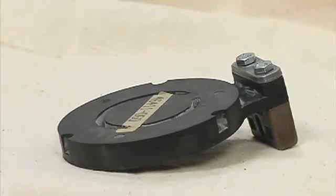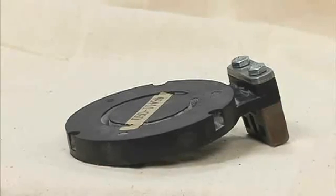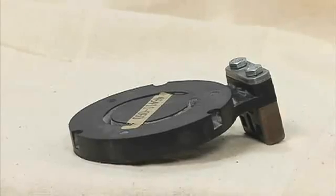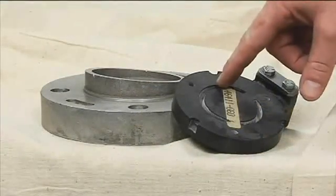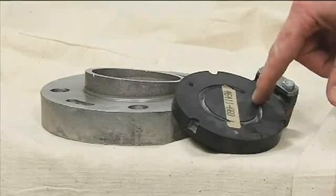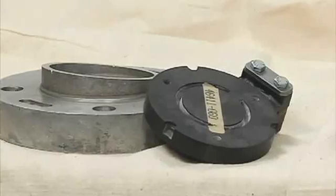Further disassembly of the check valve is not required since it must be replaced as a complete unit. Individual parts are not sold separately. The check valve has a blowout center that limits excessive volute pressure, and is designed to fail if pressures exceed normal limits, protecting the pump casing.